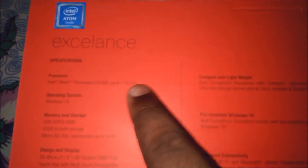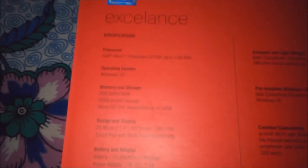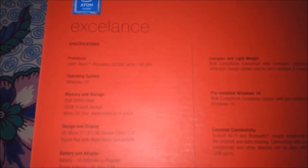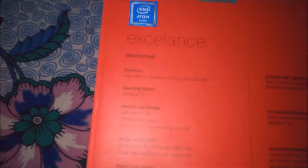Intel Inside, 11.6 inch. Here you can find out the Intel Atom processor Z3735F, 1.8 GHz. Next, under memory and storage: 2GB DDR3 RAM, 32GB built-in storage, expandable to 64GB.